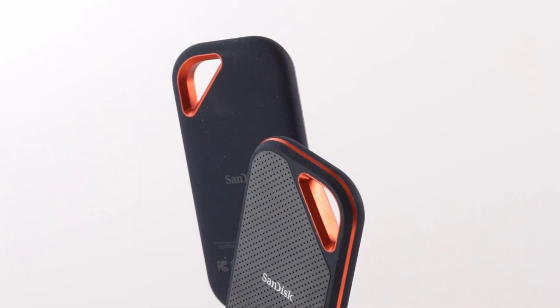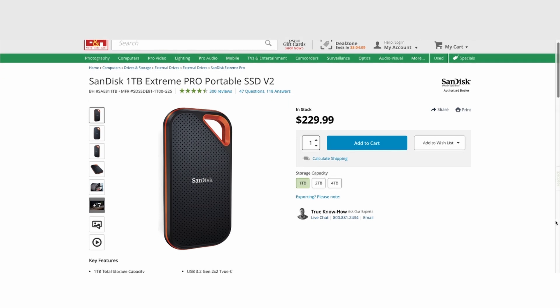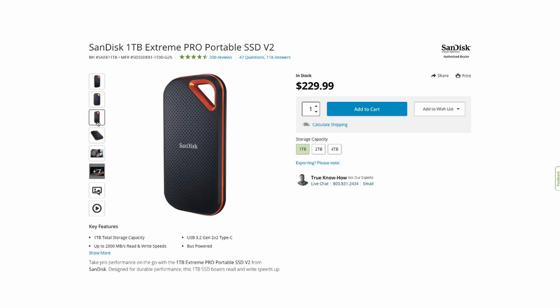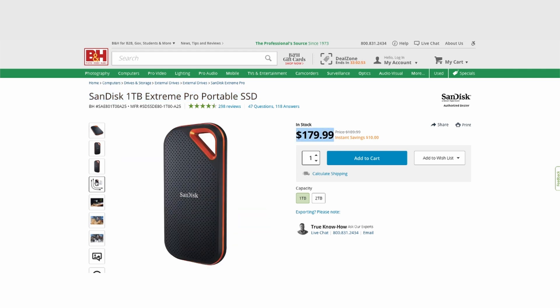Just keep in mind that you're going to pay a hefty premium for that, at least for the foreseeable future. The 1TB version of the V2 drive we tested currently sells for $230, while you can also buy version 1 at a similar capacity for just under $180. You can check out the full article with all of our test results on LensVid.com, and don't forget to subscribe to our YouTube channel to see more videos just like this.